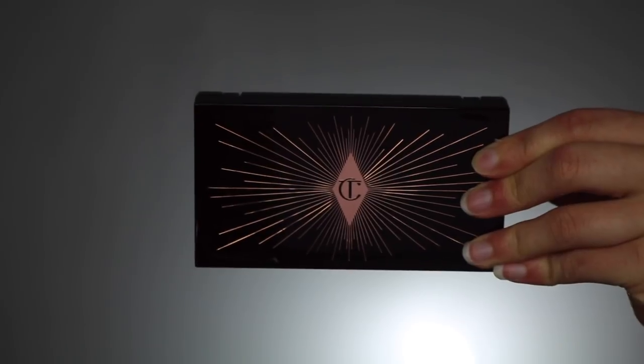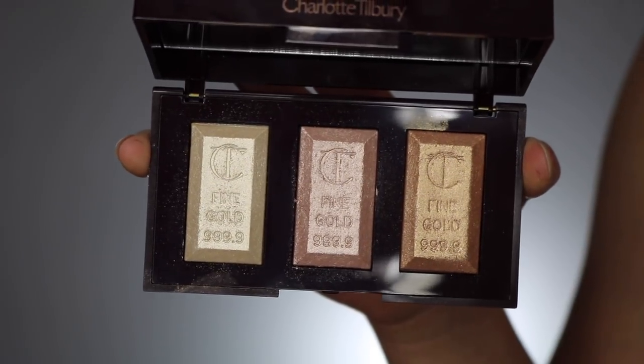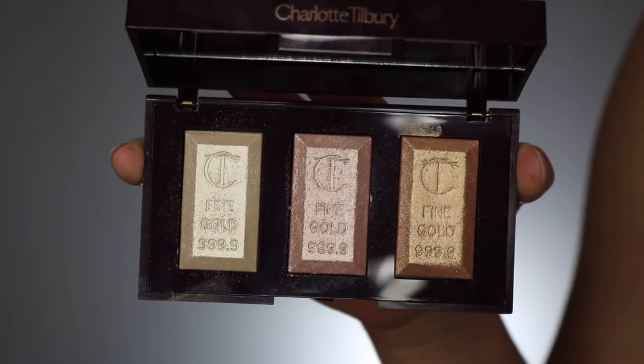Really quickly, let's go over the packaging. It comes in a very small square plastic compact with the Charlotte Tilbury logo — really cute and simple. It does kind of feel cheap for $58, but it's still nice nonetheless. On the back it labels what the product is and the shades inside. When you open it up it reveals three shades, going from a light golden to a rose gold to a deeper gold. Each highlighter is beveled and has a pretty embossment with the Charlotte Tilbury sign and reads 'Fine Gold 999.99.'